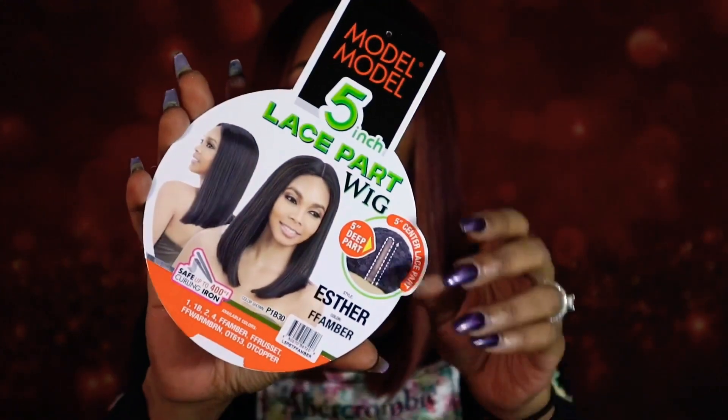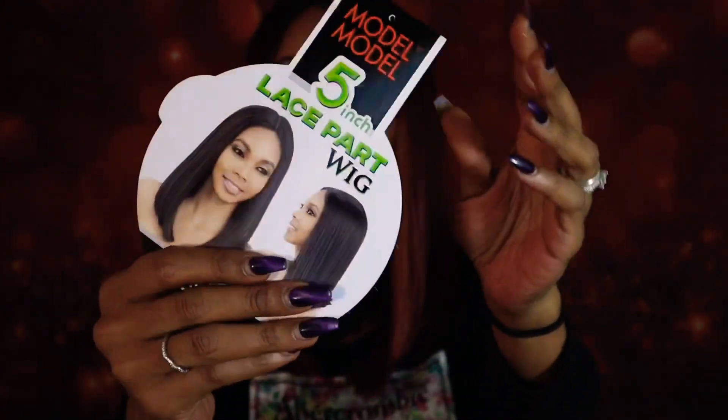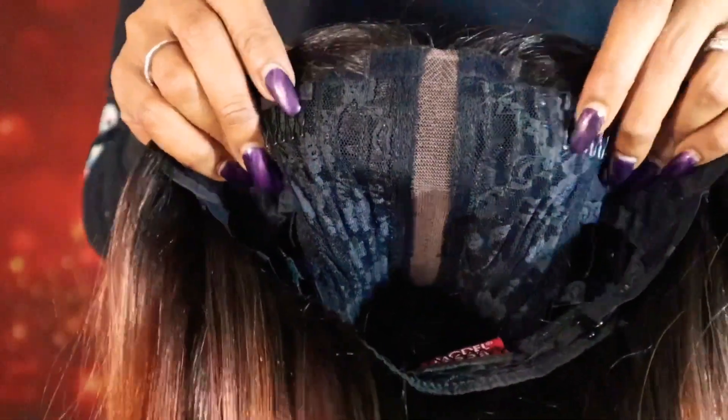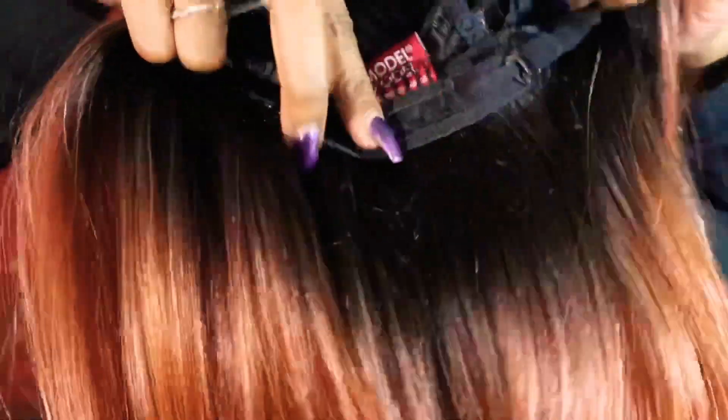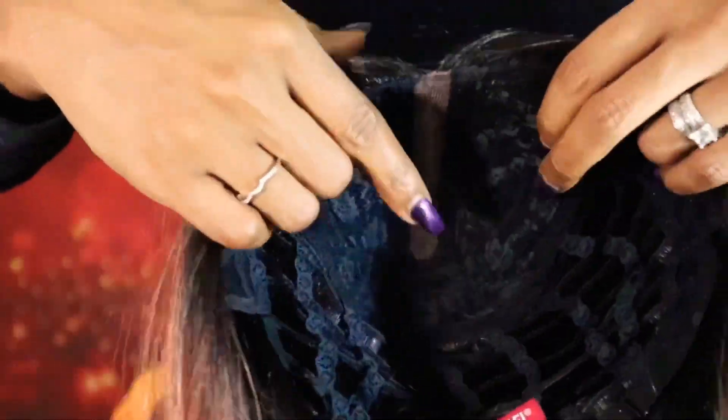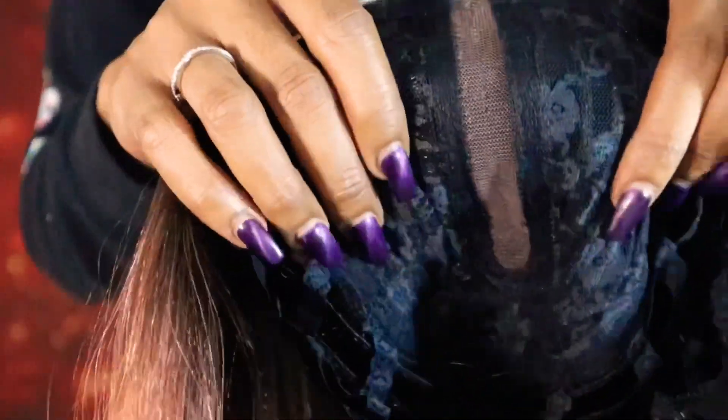This is what the skullcap is looking like. This is what the inside of the cap is looking like. You get two combs in the front and one in the back with the adjustable straps. You only have a center part, as this is the only part and space it comes with. It is a basic cap construction.